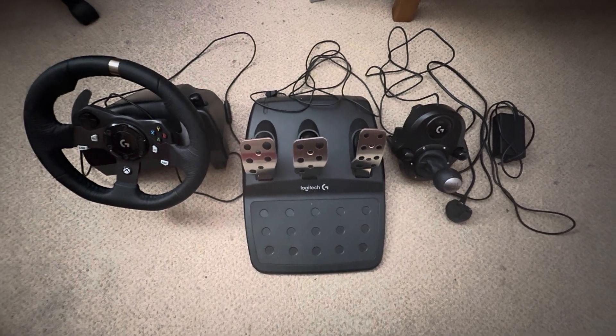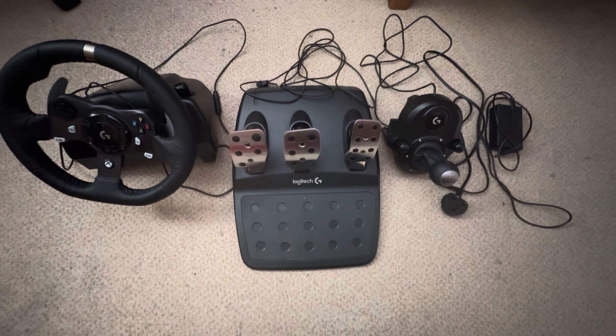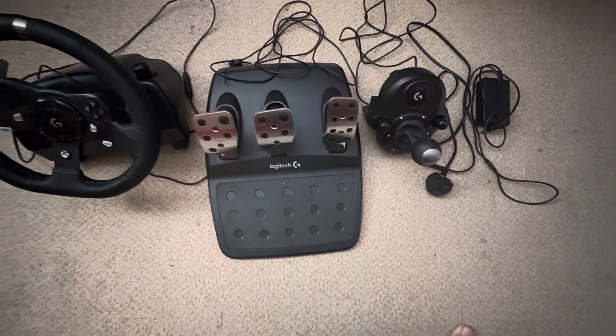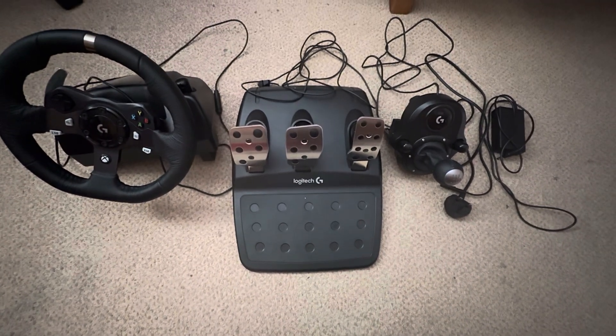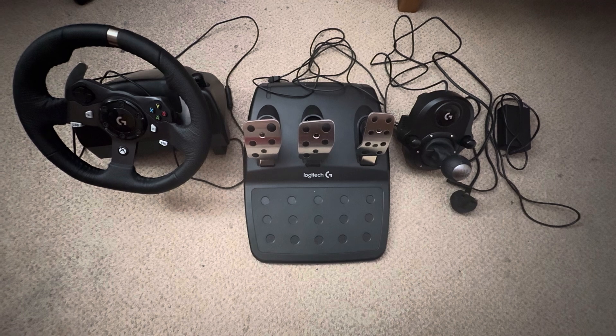Hey guys, welcome back to another video on the channel. This video is going to be a 2025 tutorial of the Logitech G920 with the gear shifter and the pedals as well. I'm going to be showing you how to set it up with the PC — it's just going to be a step-by-step video of how to do this, so let's get on with it.